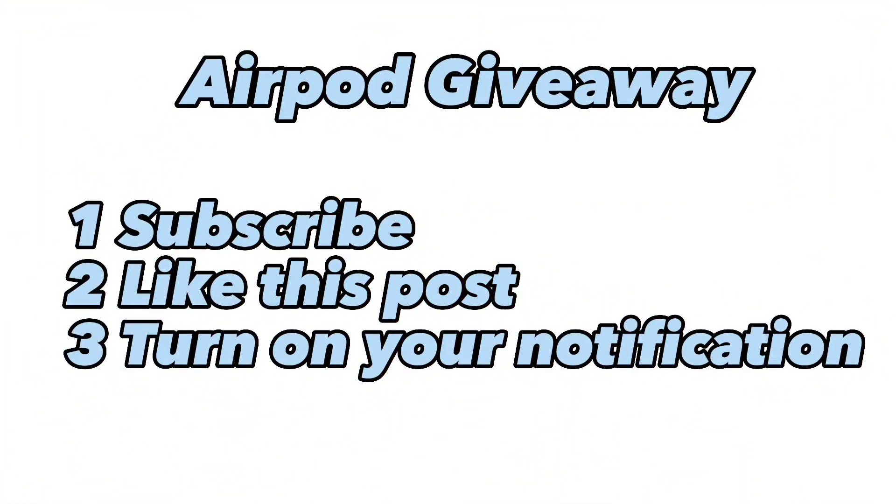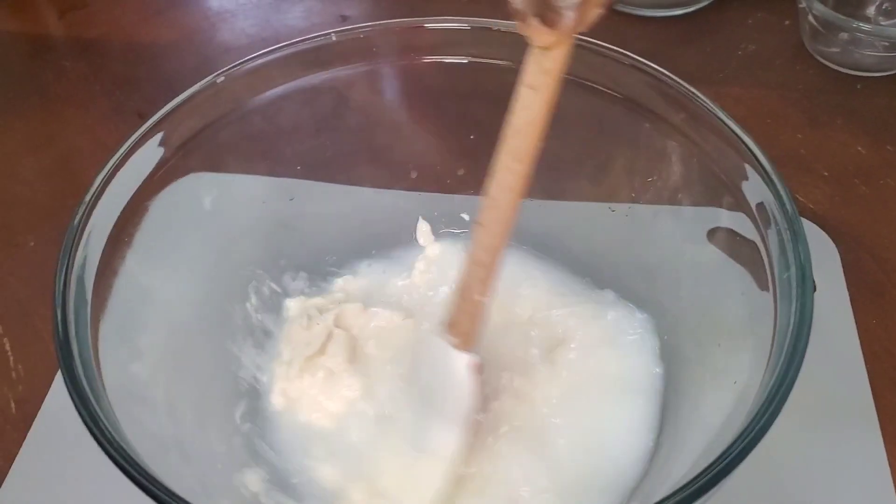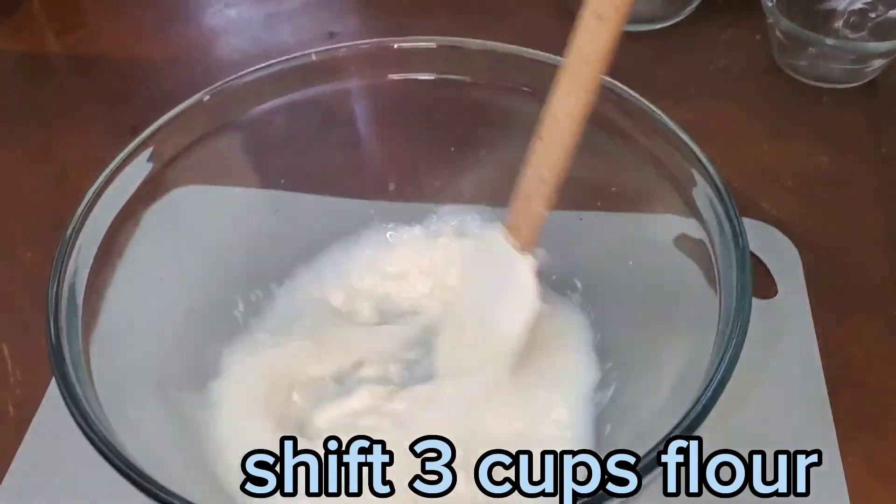AirPod giveaway — turn on your notifications. Three cups flour.